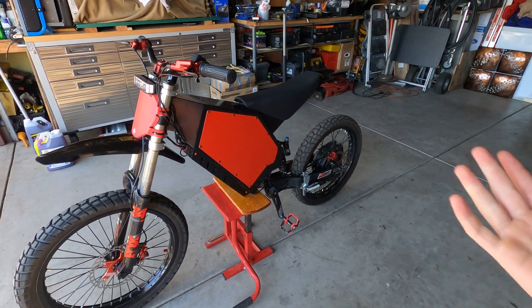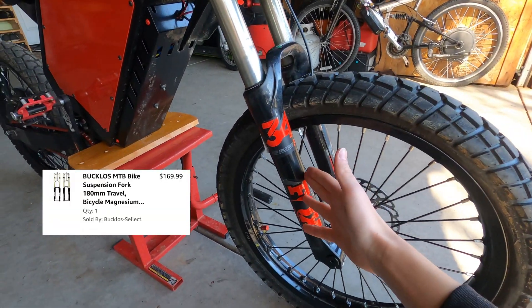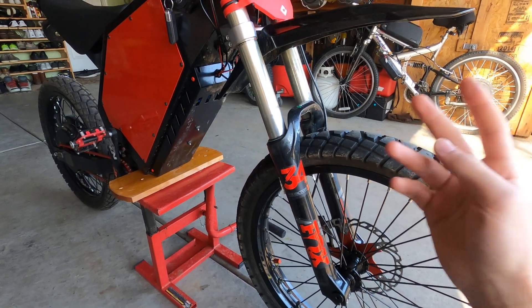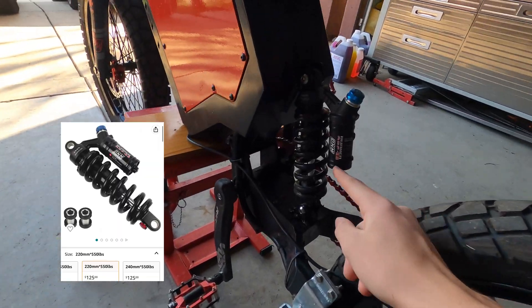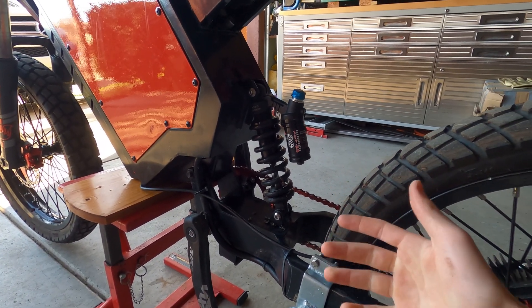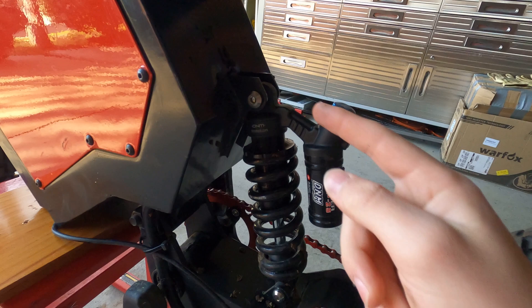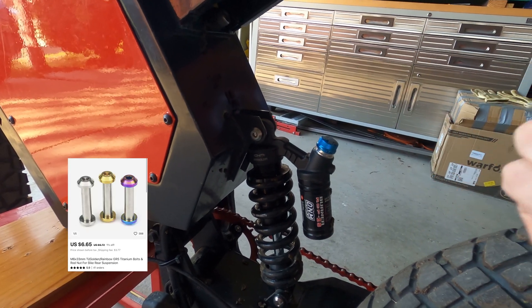For suspension, these aren't Fox forks — these are Zoom forks, but they're 200mm and they're pretty good for street riding. For the rear I have a DNM Burner shock and it's really comfortable. I really like it and it's definitely worth the price. One thing you'll need to install these shocks are special bolts that are only sold on AliExpress, so you'll have to order those from there.